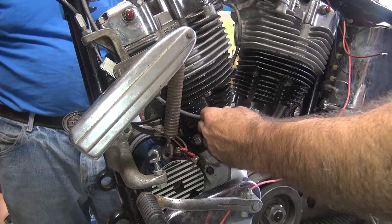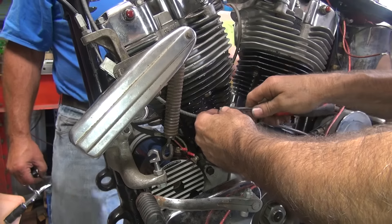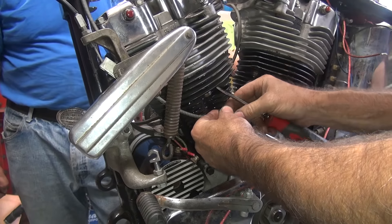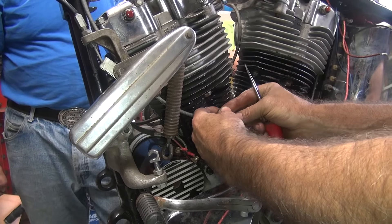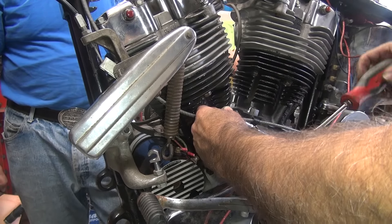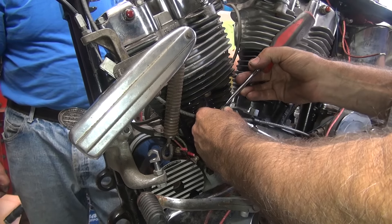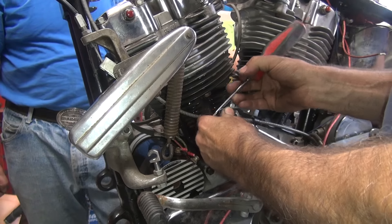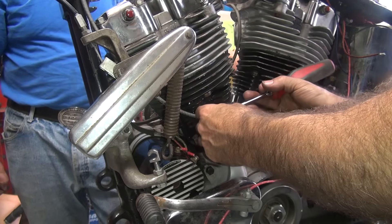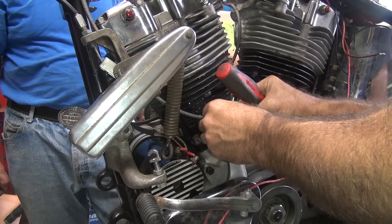I need a screwdriver or something to get the snap ring to go in here because it doesn't seem to want to go. I think I purposely did that. Oh, I know what this one is — this is a high beam light. We're not doing headlights so we don't need a high beam light. Left is generator, right is oil pressure, left is generator, center is bright light.